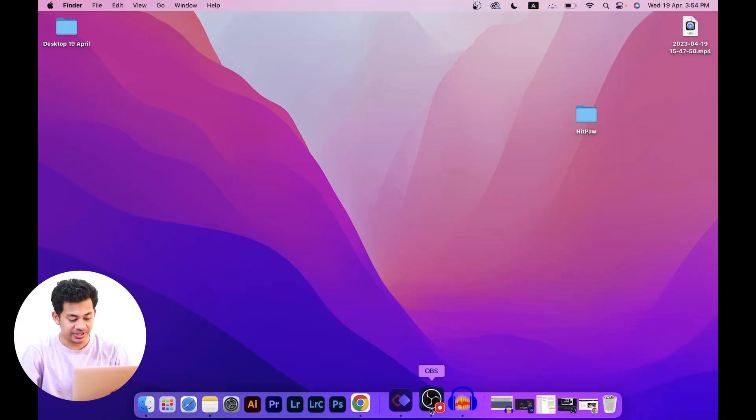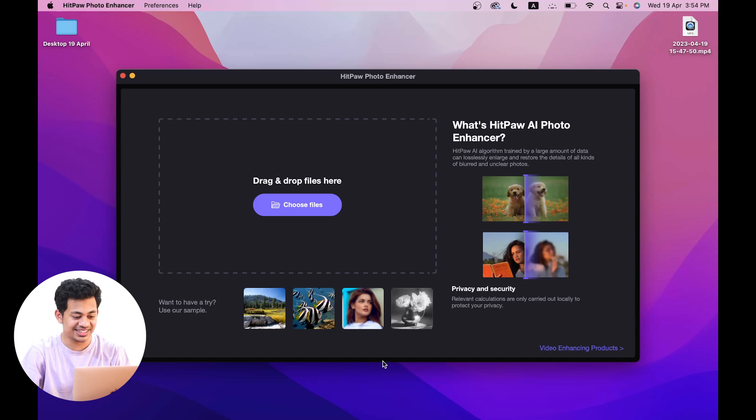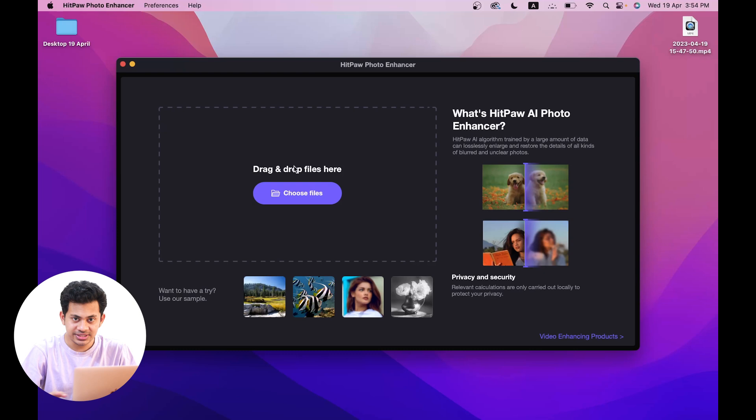First, you have to install the software — just download it from their website, very easy. Once installed, it's really easy to use. You can drag and drop files or choose files from the interface.